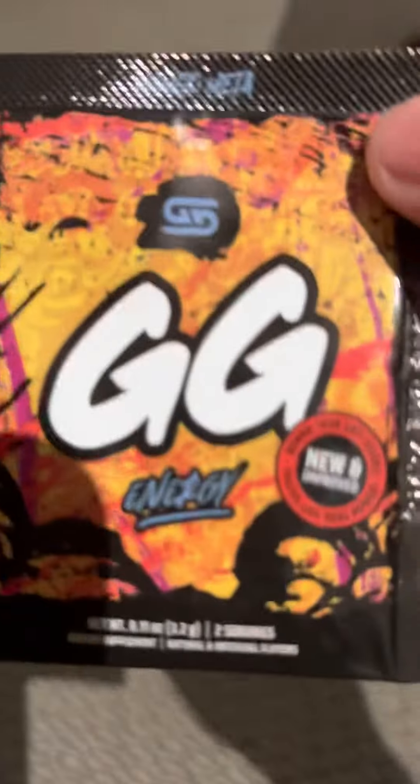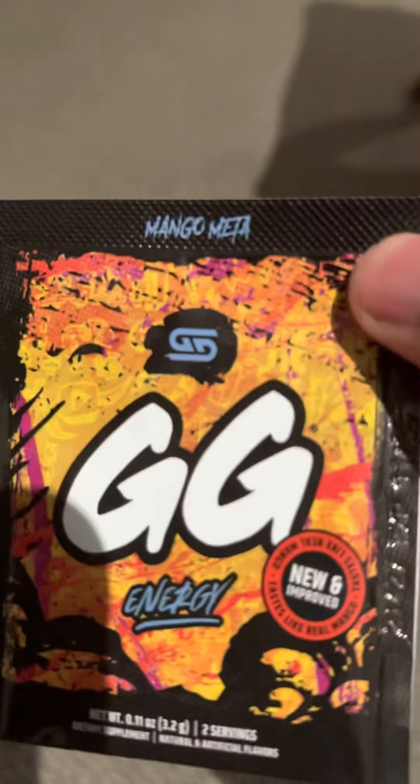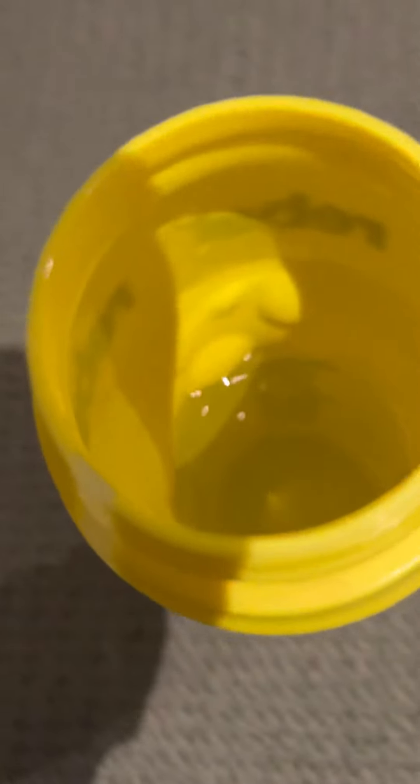Welcome to BSN Trying Mango Meta — lovely packaging. Today we're going to put this in there. What lovely water, let's do it.